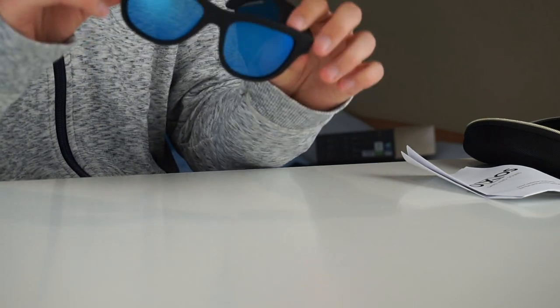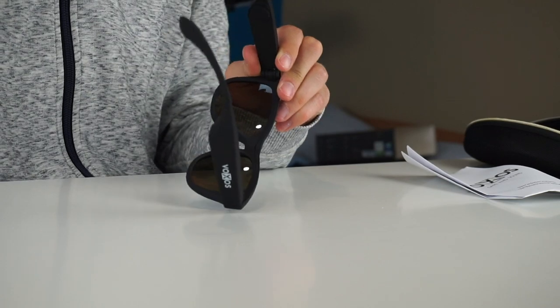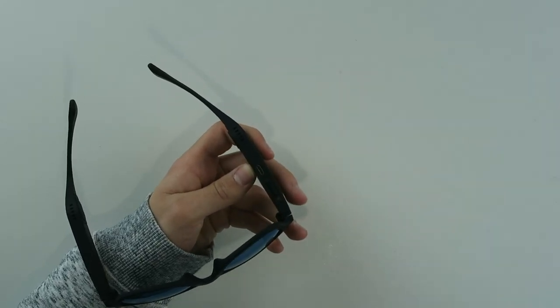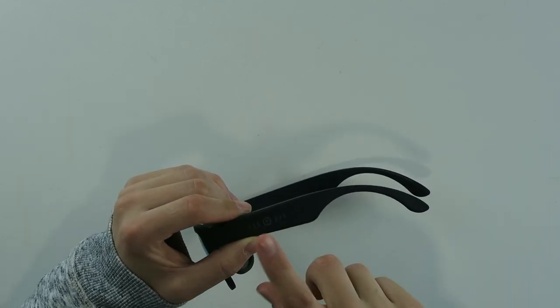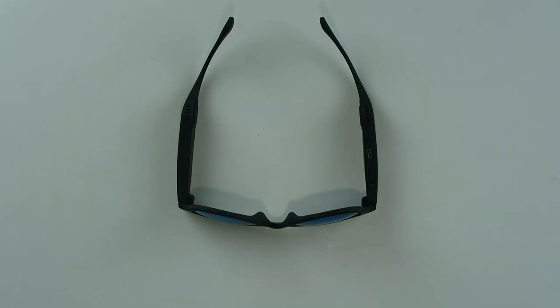No one will notice these are different from other glasses, but they play music. You can use Google Maps, Siri, make calls — and it all comes via bone conduction. There's a little bit of sound leakage, but not a lot. You also get a micro USB port — I would have preferred USB-C, but it's micro USB — and an M button for powering on. On the side there's a touchpad: you scroll forward or back to change songs or volume, and press to activate Siri, pause, and play. It works great.